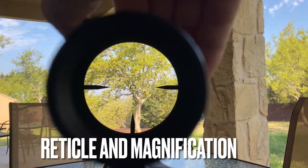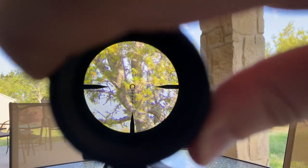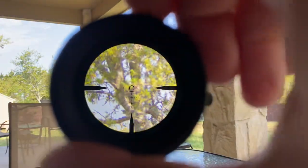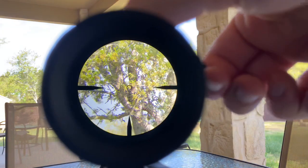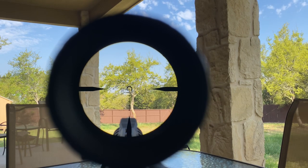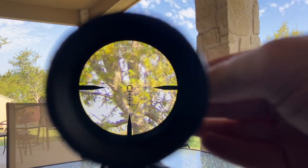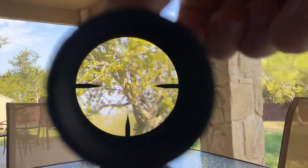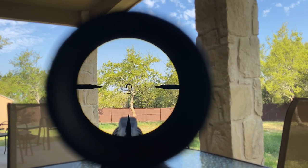Moving on to the reticle and magnification: I had my iPhone mounted on a tripod behind the rifle, which was mounted with a bipod to keep it as stable as possible. The camera can only focus on one thing at a time — either the reticle or the image through the scope — so it actually looks very clear on camera. It's a lot clearer in person than what the camera picks up. One thing to note: it is kind of like looking through a toilet paper roll. You can see just how much scope shadow there is on the sides, compared to the Vortex Razor or Viper series that I'll show later, which don't appear to have any of that scope shadow on the outside.